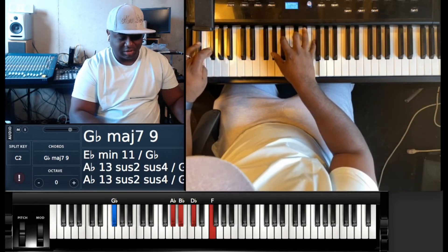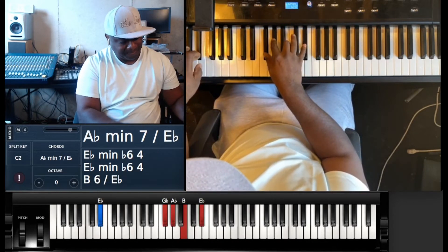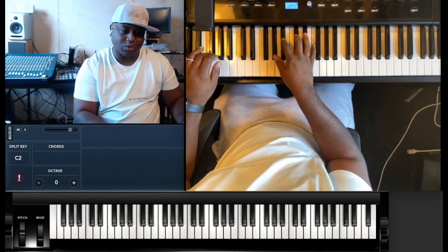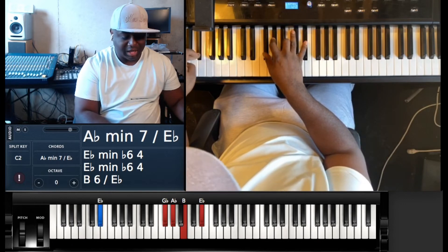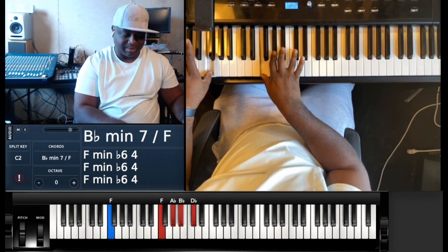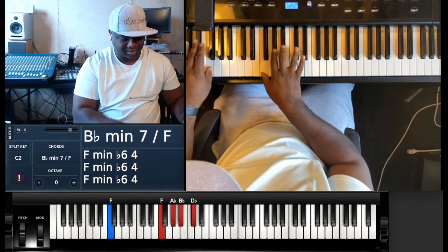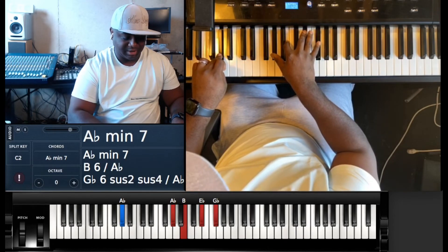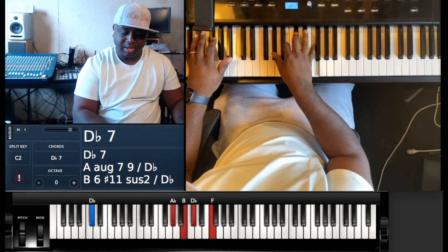That's pretty much the extent of the song. Sometimes at the end of the chorus you can also do a reverse of that turnaround: E-flat, A-flat minor seven over E-flat — E-flat, G-flat, A-flat, B-flat, E-flat. B-flat minor seven over F — F, F, A-flat, B-flat, D-flat. A-flat minor seven — A-flat, A-flat, B, E-flat and G-flat to D-flat seven — D-flat, A-flat, B, D-flat and F.